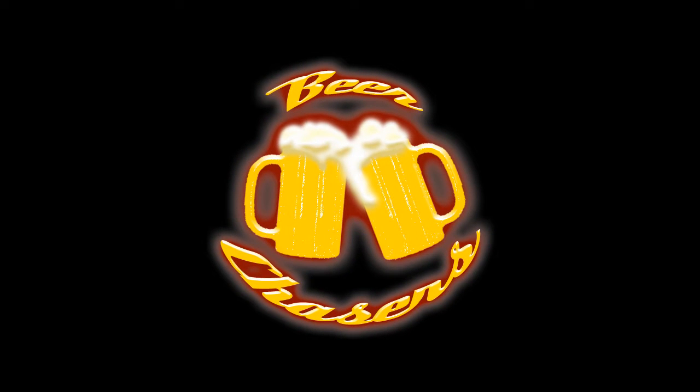Beer is good! What's going on everybody? Welcome to this episode of the Beer Chasers. I'm Preston and today we're going to be doing some home brewing.